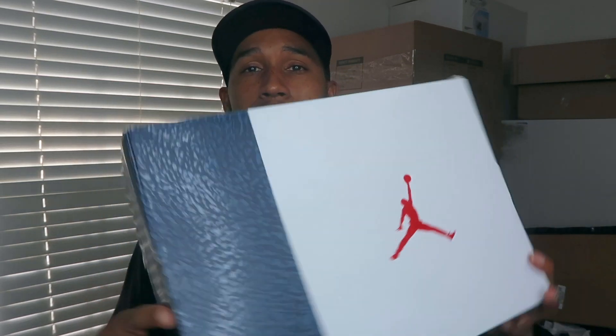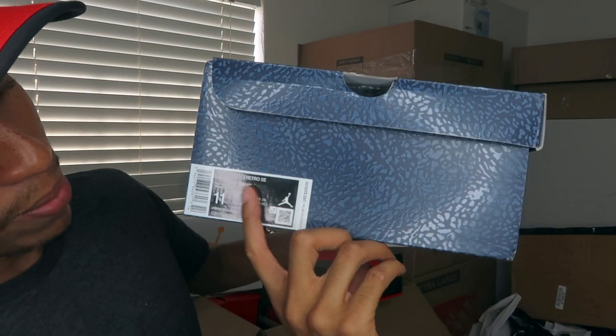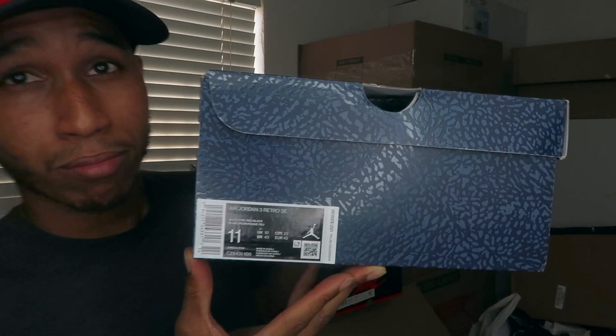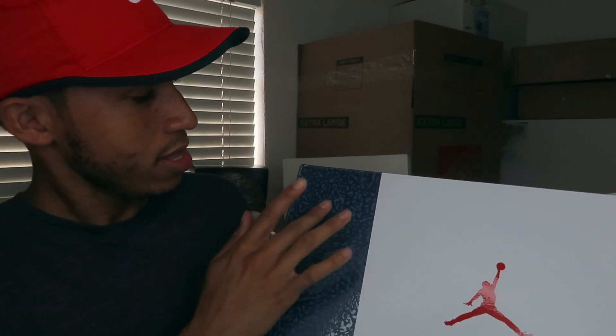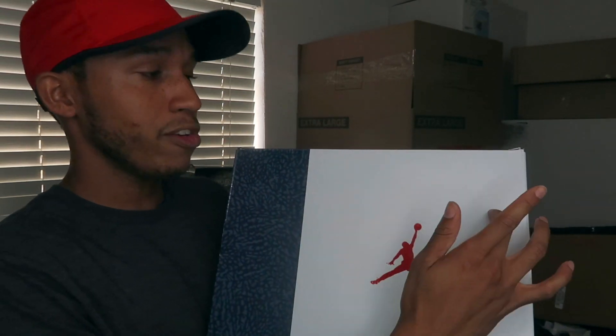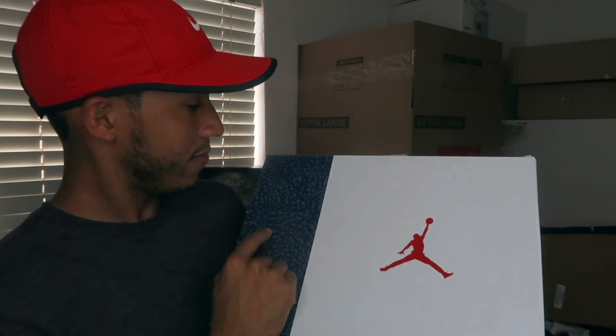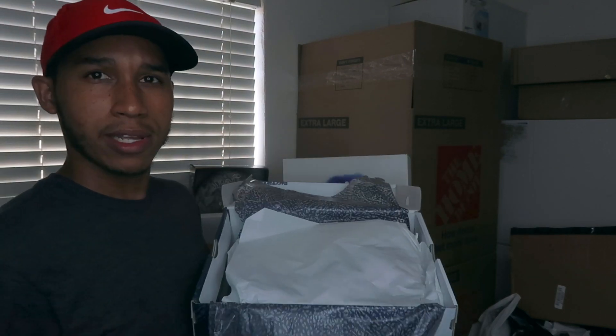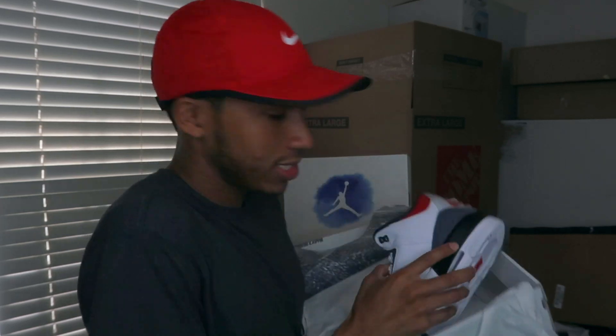I copped — I think I won like eight pairs of these but only picked up six. Here we have the Air Jordan 3 Retro SE. Color reads white, fire red, black — size 11, my personal size. The box has a nice elephant print, about 75% white and 25% elephant print, with a red Jumpman on the back. Inside you get elephant tissue paper and white tissue paper with the sneakers.